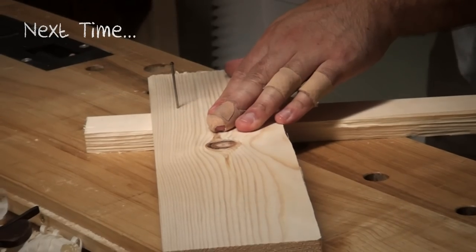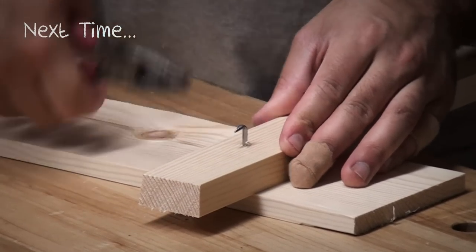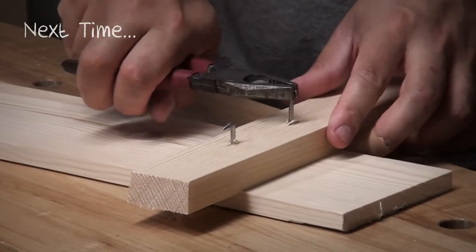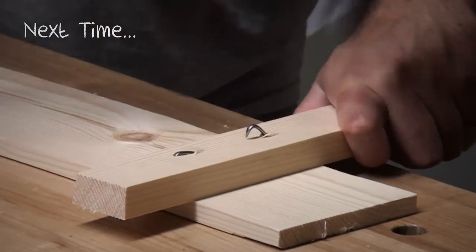Next time we're going to be taking a closer look at clenched nails and why they're still relevant today. To download the plan for this cupboard, pop over to theenglishwoodworker.com, and of course don't forget to subscribe.